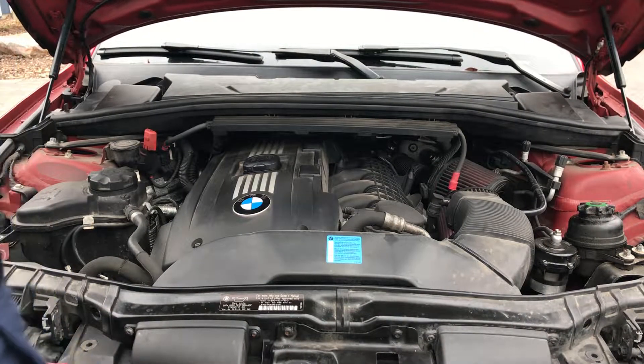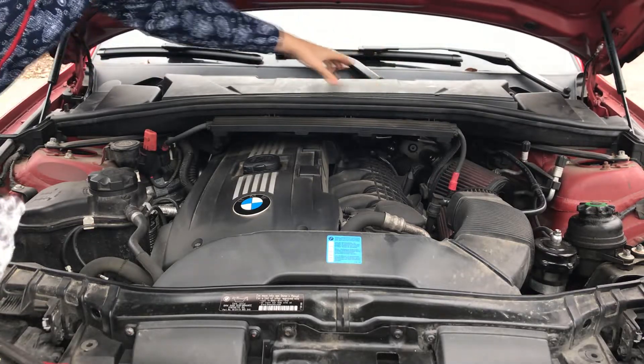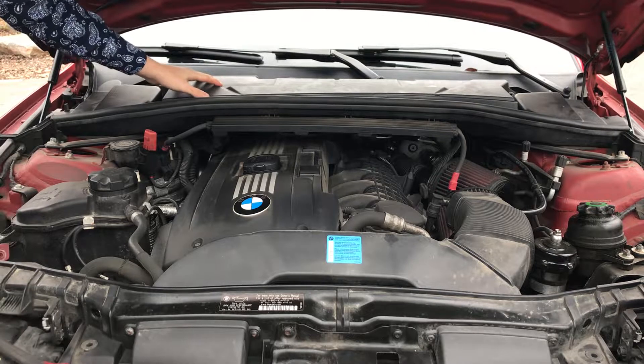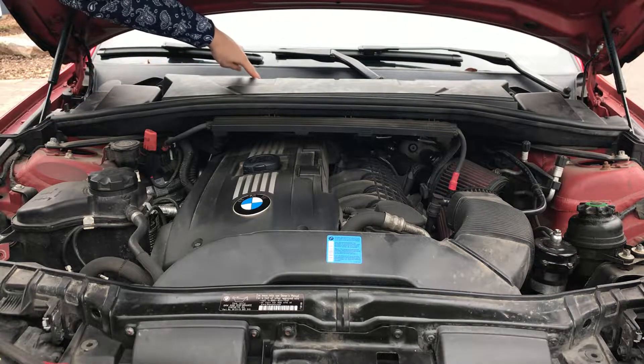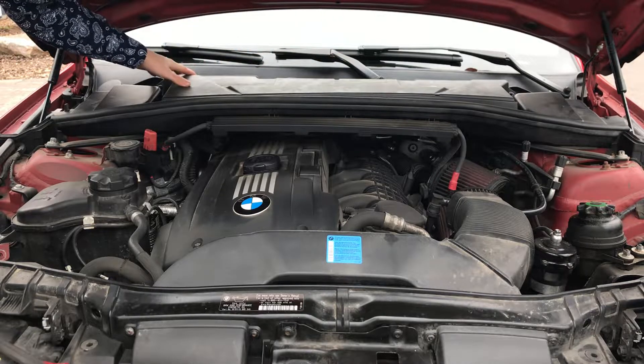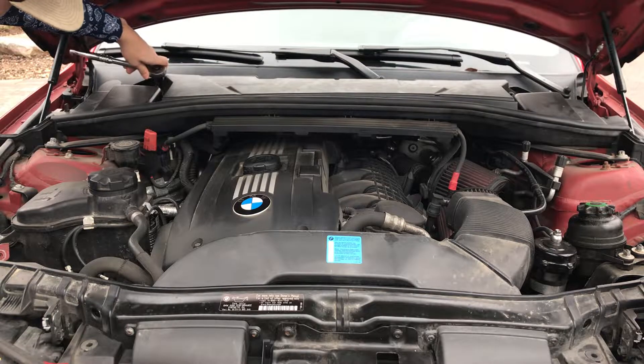Pop the hood. The Cabin Air Filter is right under this plastic piece — this is going to be the only piece that you're going to have to remove. To do so, there's going to be four 8mm bolts that go over the intakes. Let's start by removing those.